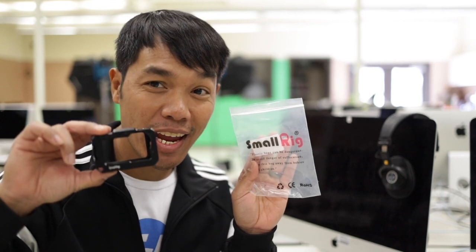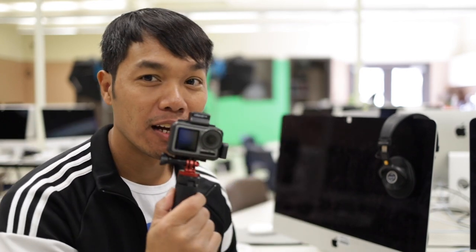Hey, what's up lifelong learner? So today we're gonna be talking about the SmallRig cage for the Osmo Action.